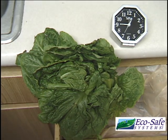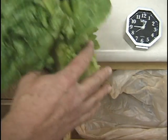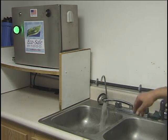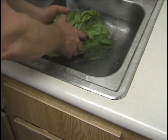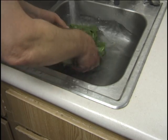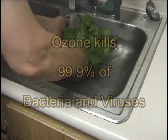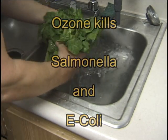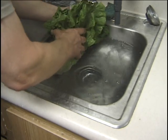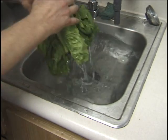We purchased this stock of romaine lettuce at a local grocery store and washed it in ozonated water using the ozone mix from this EcoSafe Systems ozone machine. This all-natural product is killing 99.9% of the bacteria and viruses on the lettuce, including Salmonella and E. coli. At the same time, I'm sanitizing my hands.